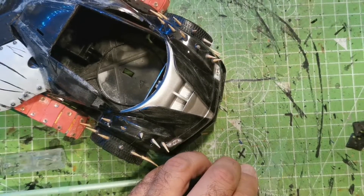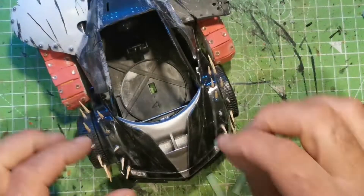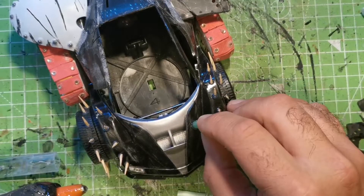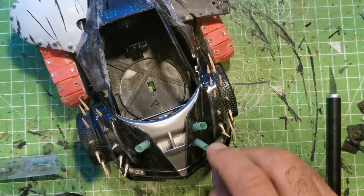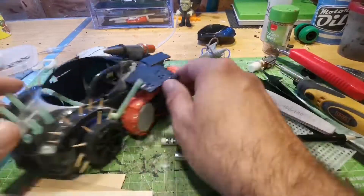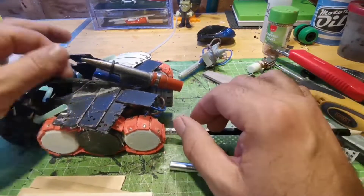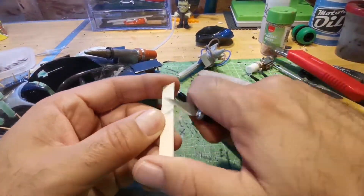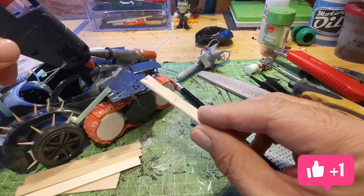Looking at Ork pictures, they always seem to have huge exhaust pipes coming out of the engines, so I'm just going to use a plastic straw, cut it down and hot glue it onto the front bonnet. What I'm going to stick onto the back is actually from a hot glue gun — one of my glue guns decided to pack in, so like anybody that does this kind of stuff, I took it apart and kept all the little bits inside for projects.